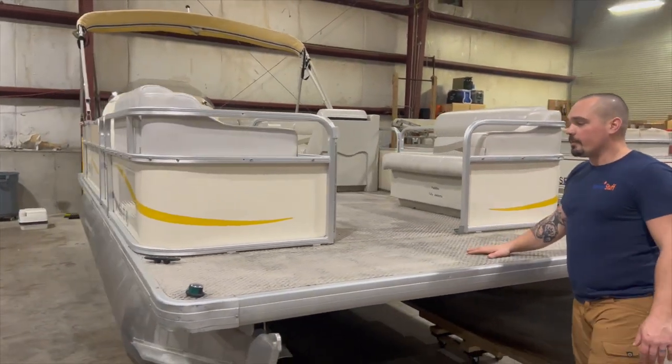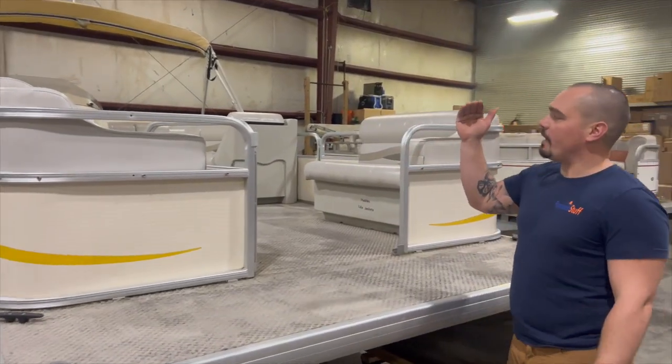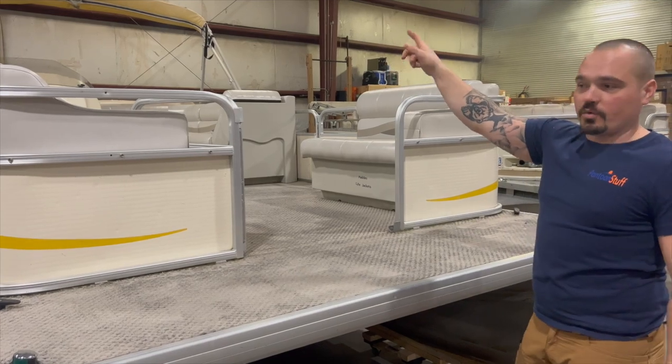The big thing with this rental boat company — the reason we changed out railings on one of their other boats — is because they want four doors: one in front, one on each side, and one to the rear.